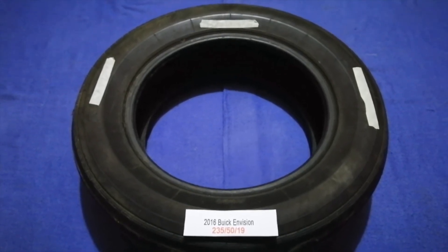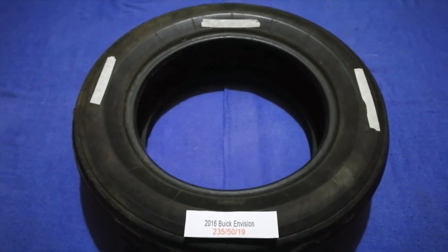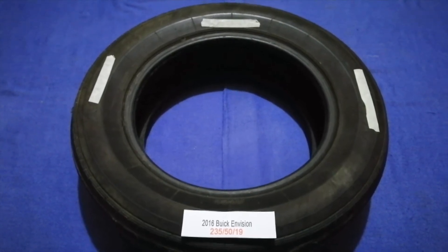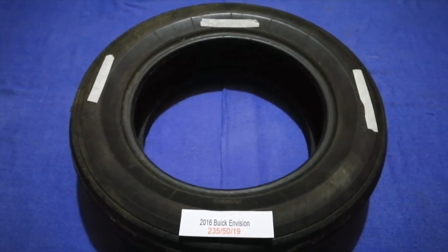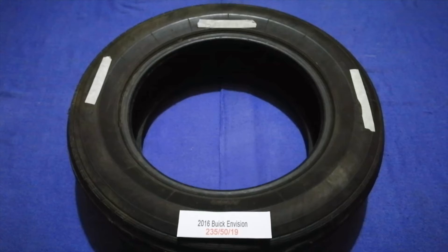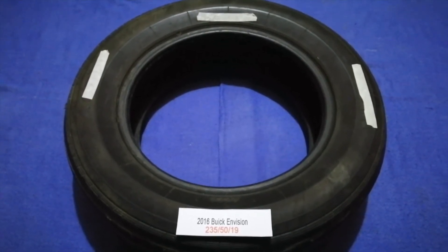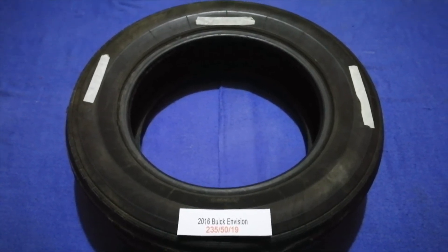The tire size for your 2016 Buick Envision is 235/50/R18. Driving on bad tires is terrible for your car and a danger to you. Worn out, old, and damaged tires cause unnecessary wear and tear on your car. Replacing your tires regularly is very important in order to keep you safe on the road.